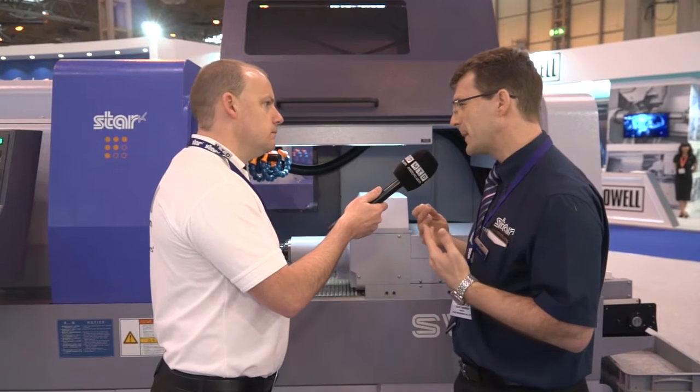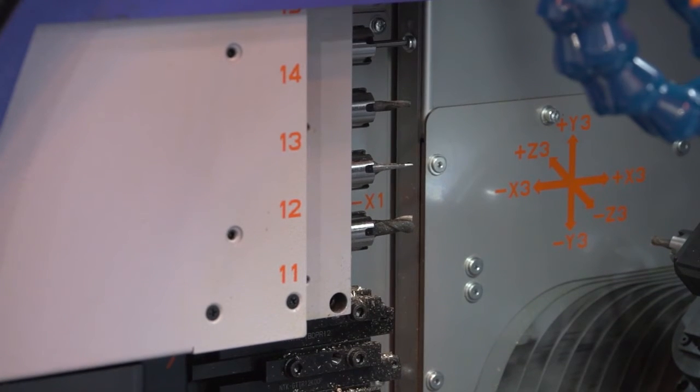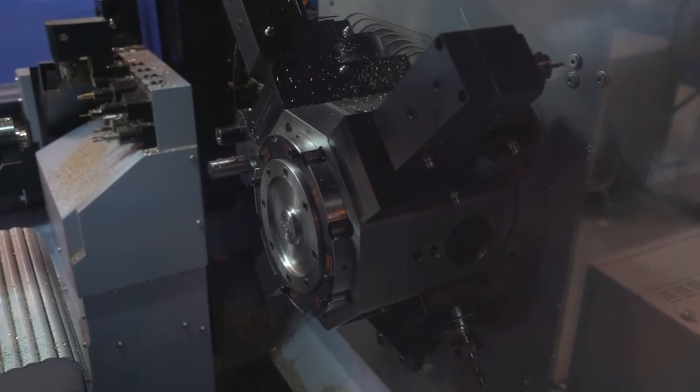So where is it going to be ideally suited, and who is going to buy it? I think people doing high-value parts — medical companies, aerospace companies — components that are really intricate and complicated. That's where we're aiming this machine. And it is going to reduce the cycle times on those types of parts because there are so many tools we can get into simultaneous cut.